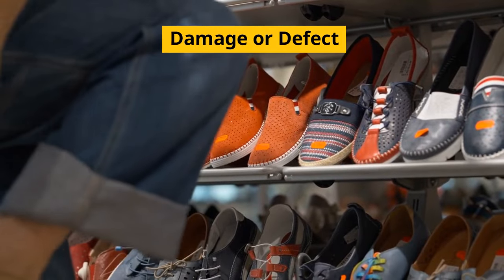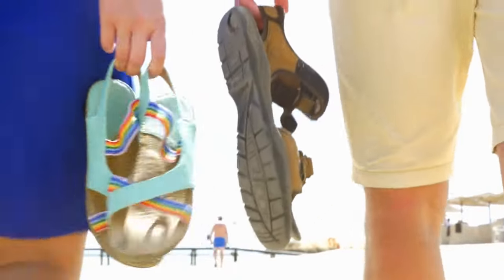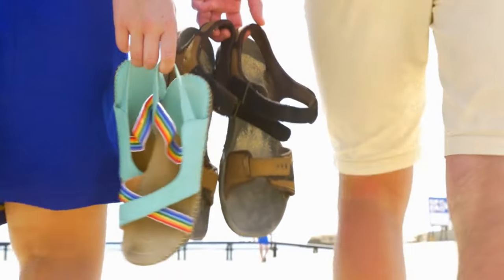Another reason could be damage or defect. If your sandals are new or old and making suction noises, there could be a manufacturing defect you weren't aware of when you bought them. Be sure to check your sandals over for signs of damage or defects.